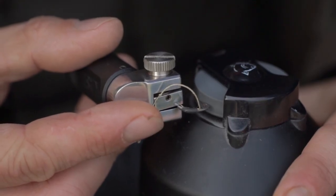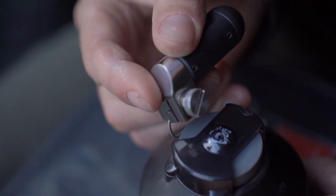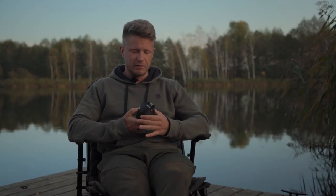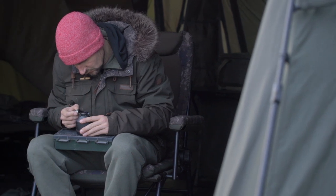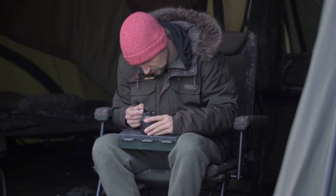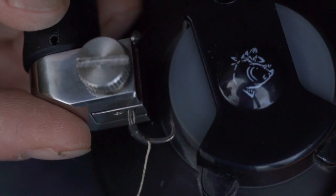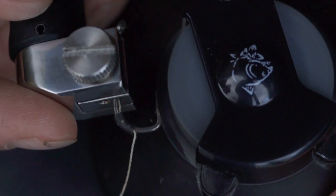An additional extra that we put in the range together with the Hook Doctor is the Hook Doctor Vice. When using a more compact machine I actually prefer using the Vice compared to when I used to sharpen my hooks on a big machine, just because it gives me more control, more accuracy, and also a better view of what I'm actually doing when I'm sharpening my hooks.